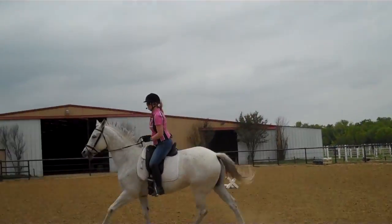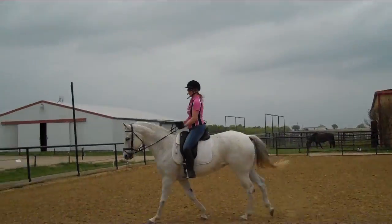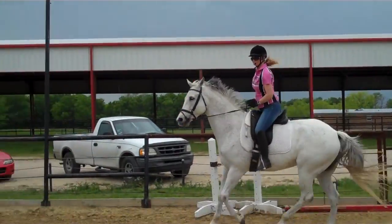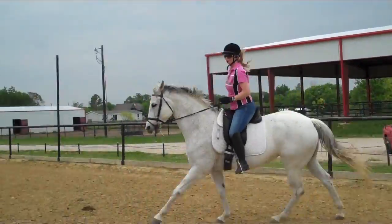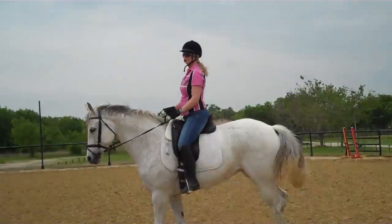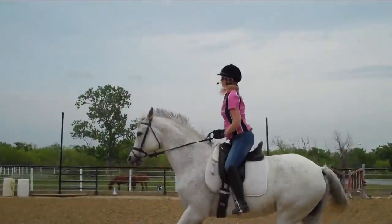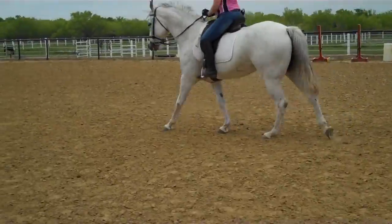I'm going to do one more circle before we do anything. You've got to really think about your feet — don't move. Shoulders back, hips forward. Now go straight ahead down to the barn in a little bit of a lengthening.